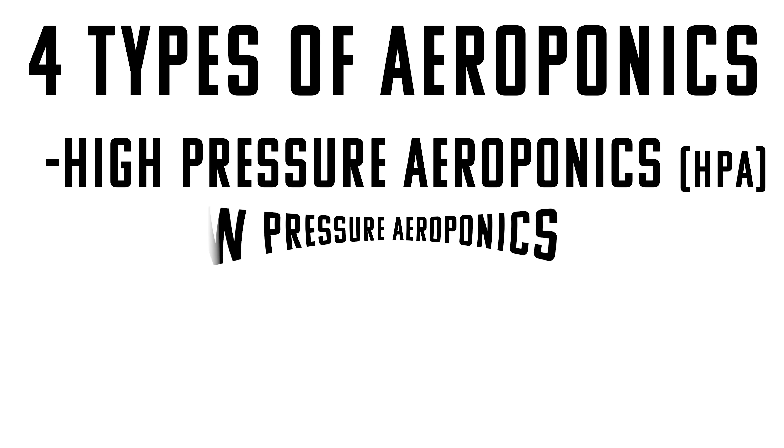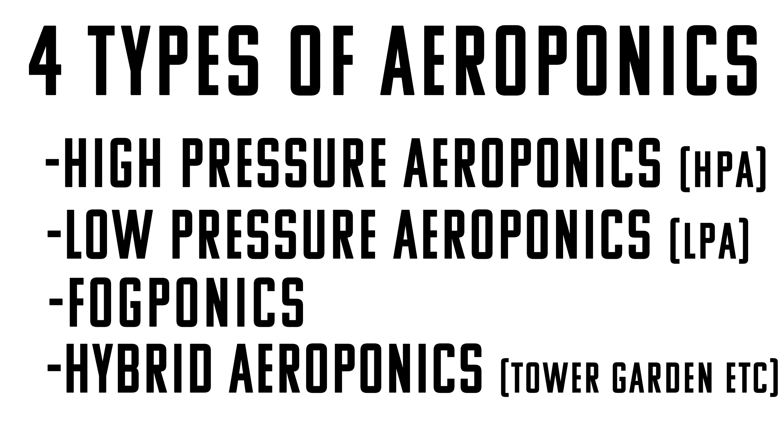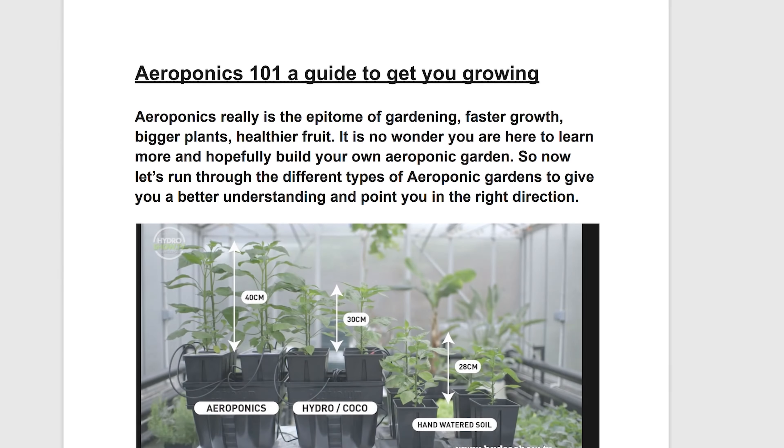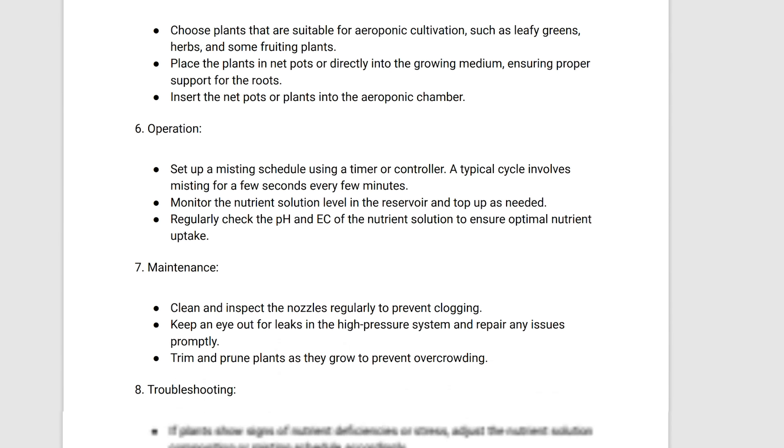There's high-pressure aeroponics, low-pressure aeroponics, fogponics, and what I call hybrid aeroponics. I went ahead and made a guide for you as well. If that's something you would like to use as a resource, it is absolutely free and it's linked up in the description box below.